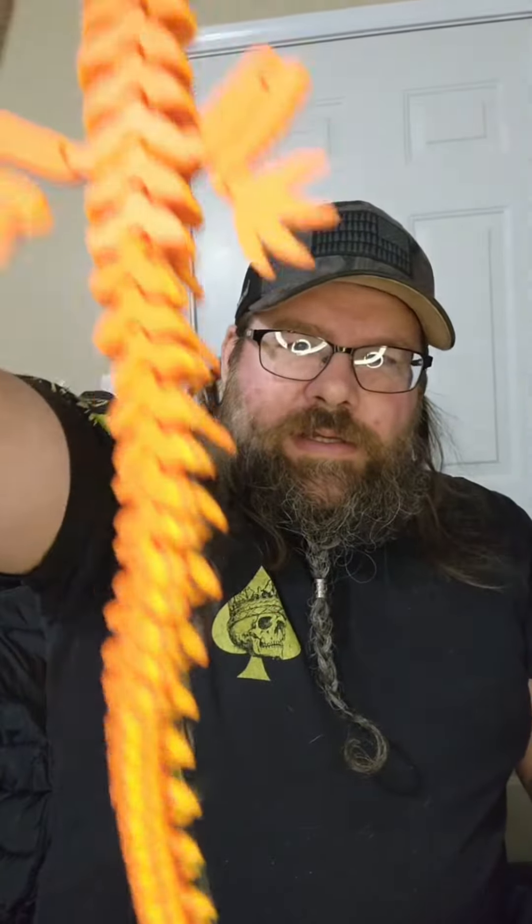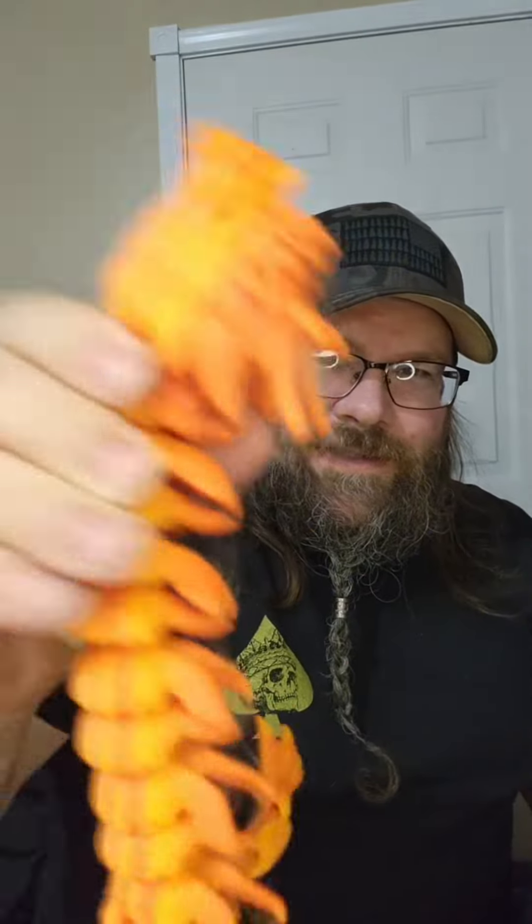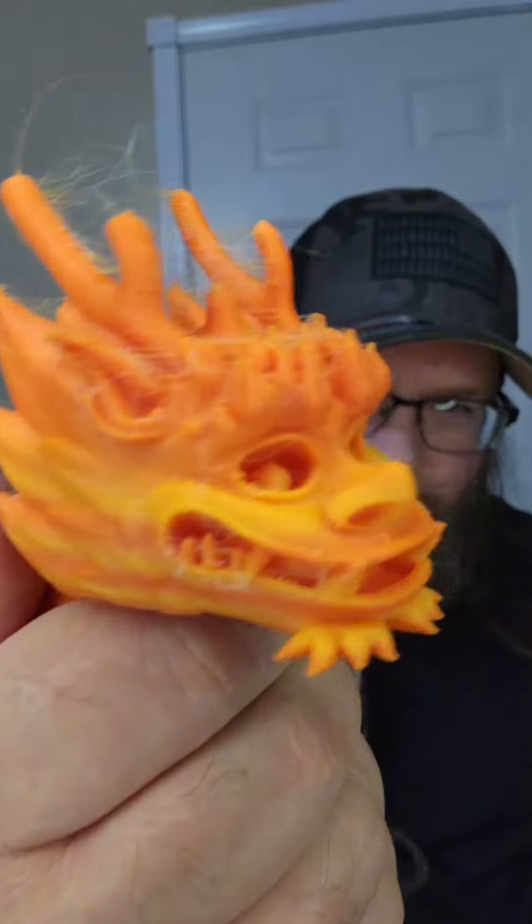And when you snap it off the build plate, it's all jiggly and stuff. Even with the little fuzzies, it's still super amazing.